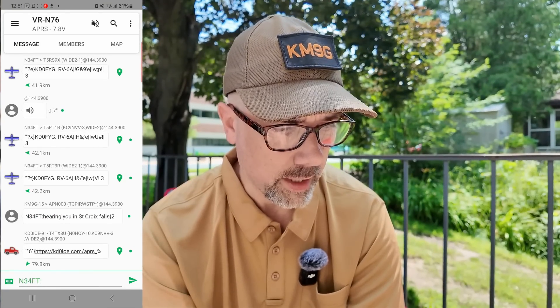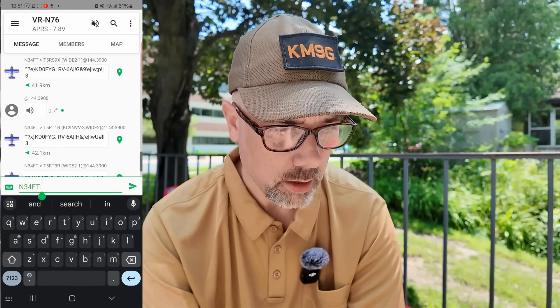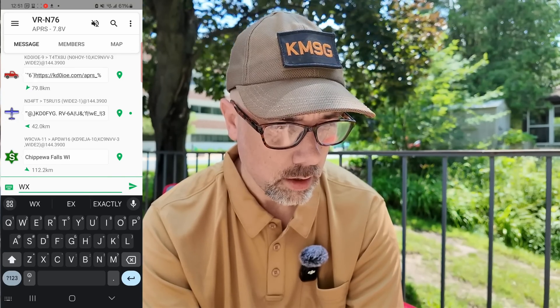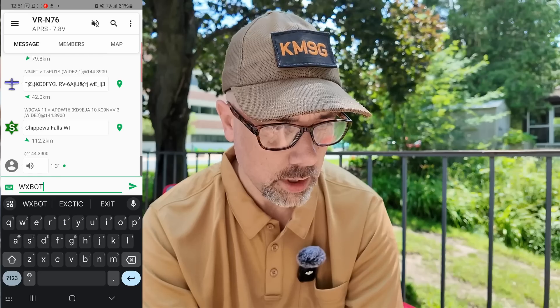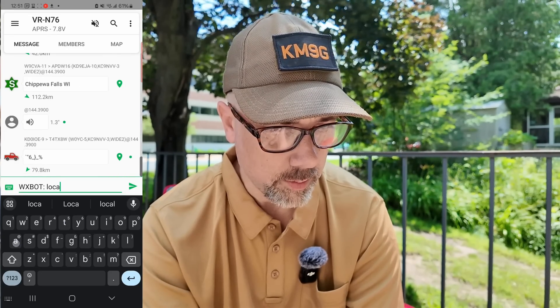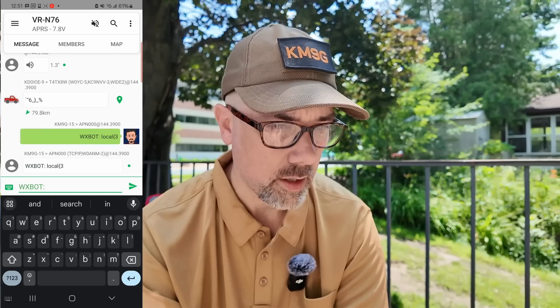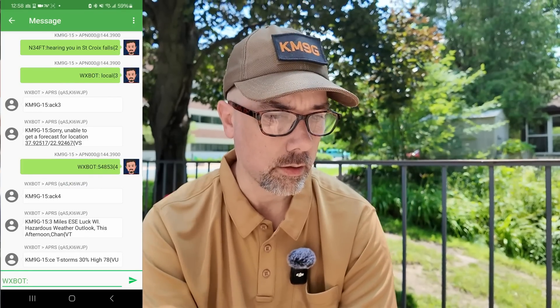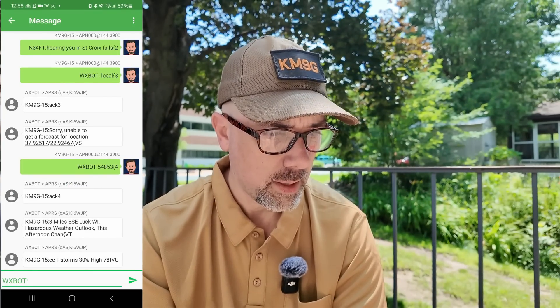Let's see if I can send one to WXBOT. I'm just guessing at the format here. I sent it, and it got picked up, and it got ACK'd. Let's see the weather for Luck, Wisconsin. And there it is — people. Pretty slick. It looks like it can do a whole bunch of different things. I like it.